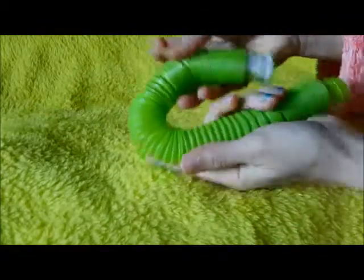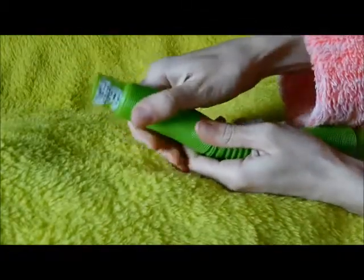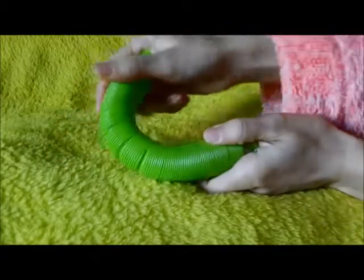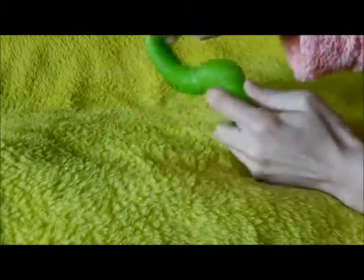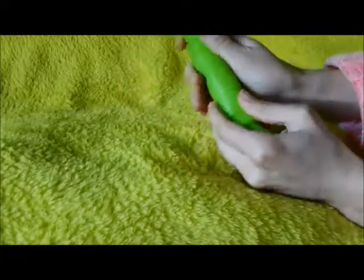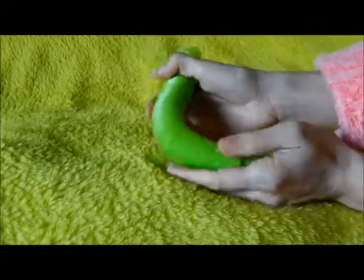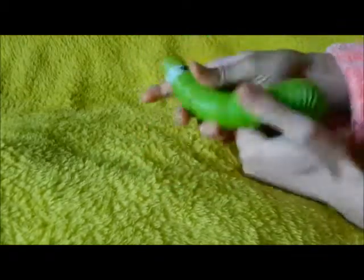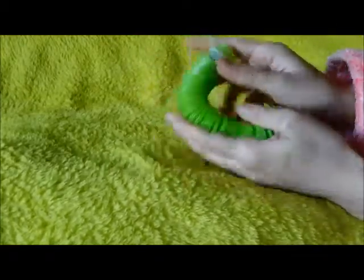This first one is called a Slinky Pop Tube. I got it from Stimtastic — they actually sent it to me for free because you could sign up for a giveaway if you were low on income, which I was at the time. It makes a really great popping sound as you extend it and put it back to its normal size, so it's a really fun one for sure.